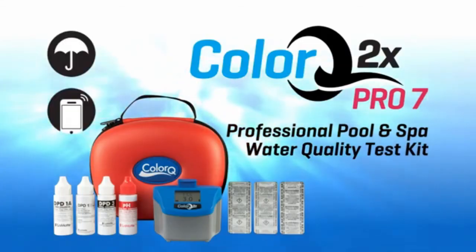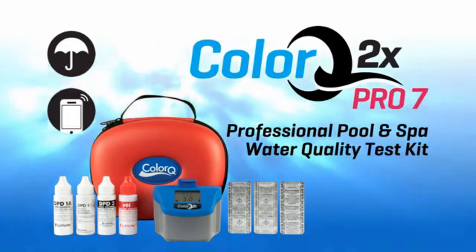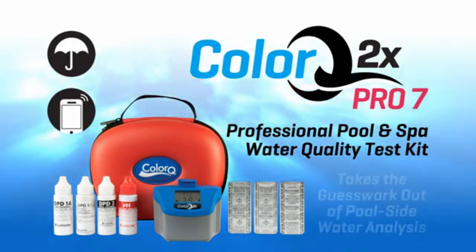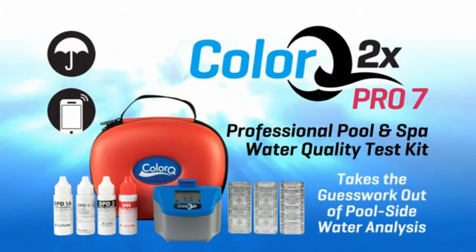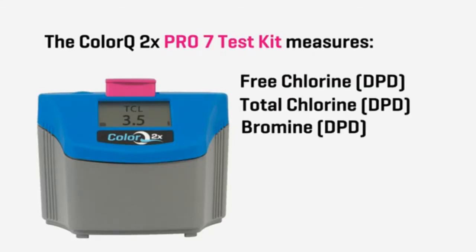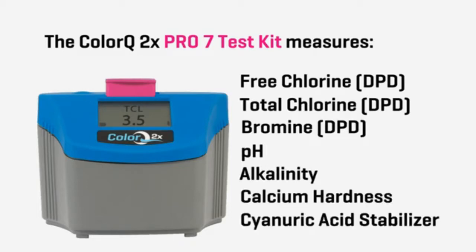The waterproof Bluetooth ColorQ 2X Pro 7 professional pool and spa water quality test kit takes the guesswork out of poolside water analysis. The ColorQ 2X Pro 7 test kit measures free chlorine, total chlorine, bromine, pH, alkalinity, calcium hardness, and cyanuric acid.